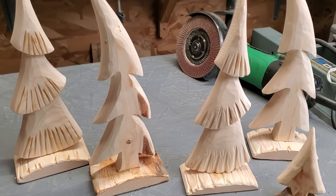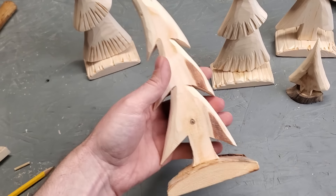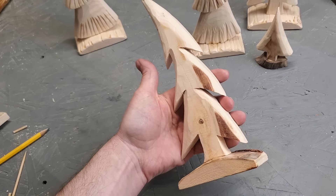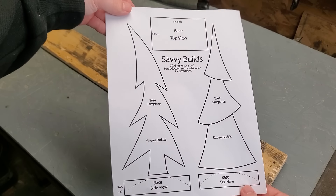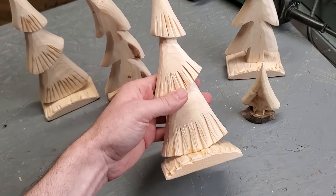You've probably noticed around this time of year a lot of woodworkers on YouTube come up with their own design for wooden trees, and this is my design here. I will have templates available on my Patreon so you guys can go there and print those out and make your own.